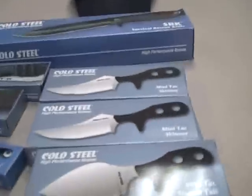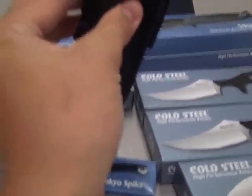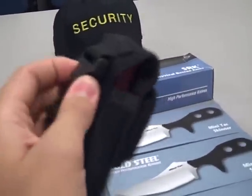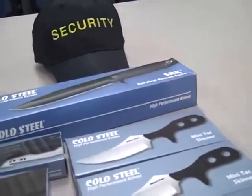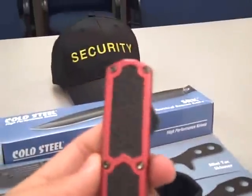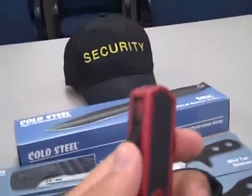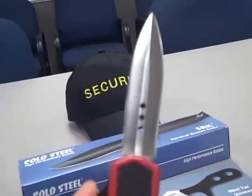A lot of people have asked me about the Out the Fronts. This is my only Out the Front — I just got it in, it's going for $60. I open it up — I'm holding my camera with one hand. It comes with a nice little tactical leg mount, hip mount. It's like a Microtech clone — you've got your grip tape, spine action, there you go.